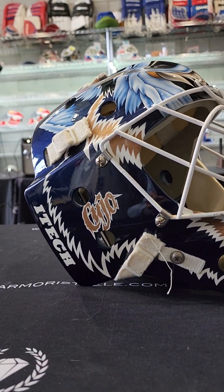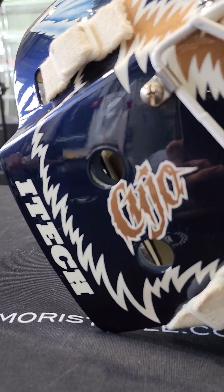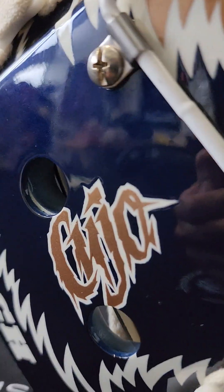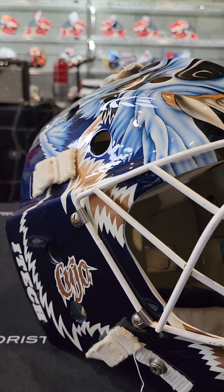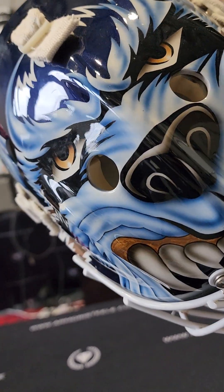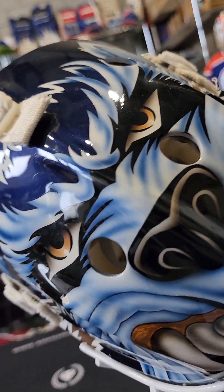Painted to the exact specifications of Cujo's mask. Let's take a look at this i-tech. You got the Cujo logo there in bronze — nice metallic bronze. And the blue here is so dark it's almost like a black blue, a very dark navy blue that contrasts with the lighter blue on the fur face of the mad dog.